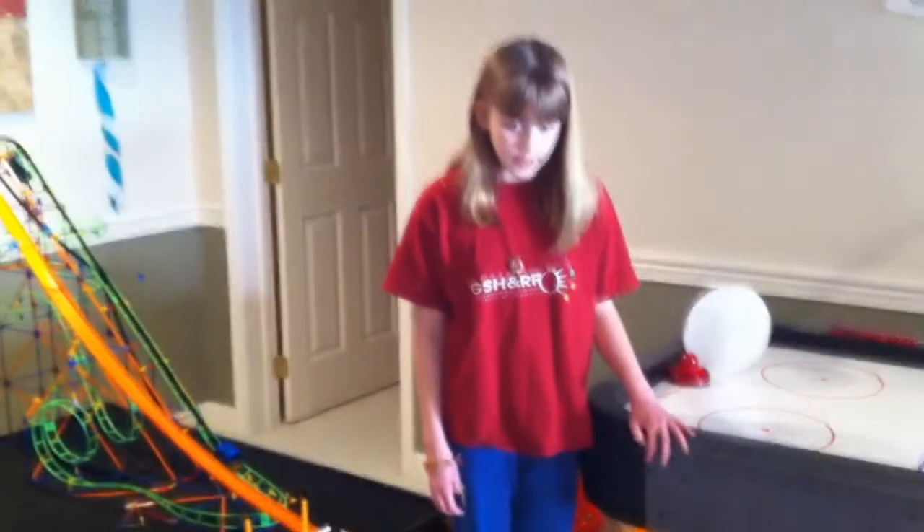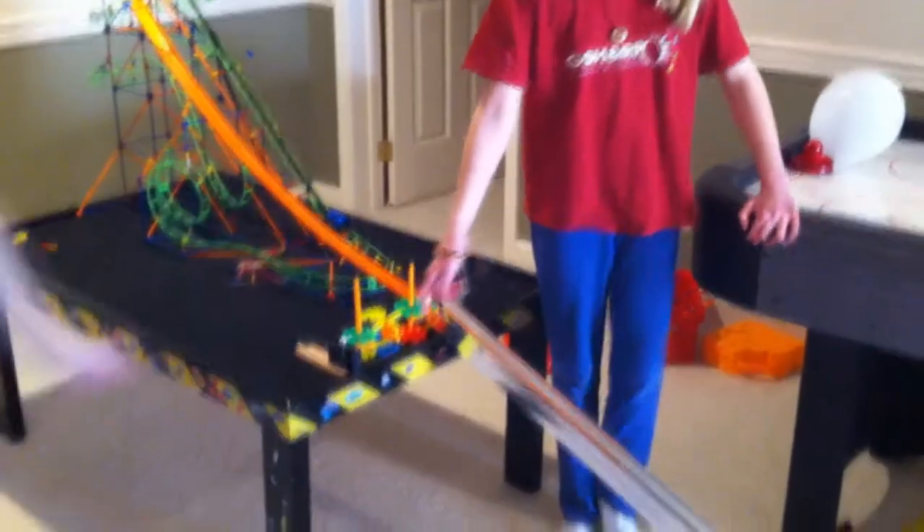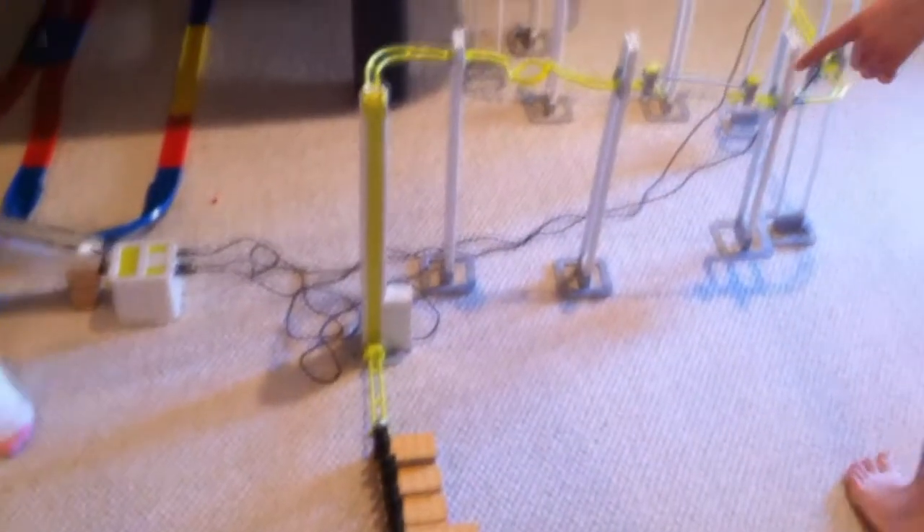The marble elevator — so the dominoes hit the train, the train goes down and hits the dominoes, and the dominoes hit the marble which then goes up the elevator, which is electronic with magnets.